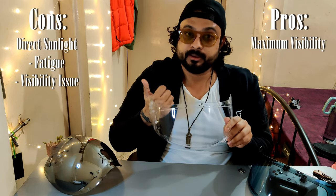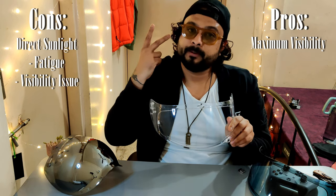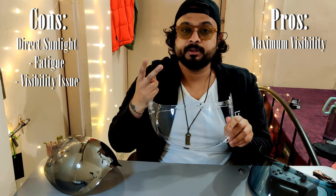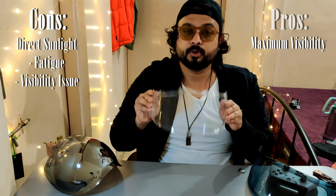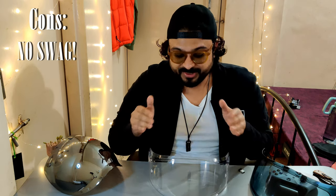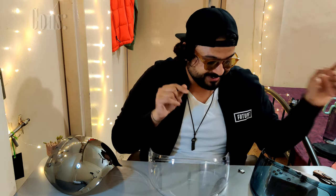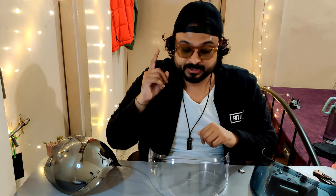The con is that since it is clear and transparent, during your afternoon rides the sun is going to be right in your face — it's going to fatigue you and cause hindrance in your vision. So the same thing which is a pro is also a con for this particular visor. And totally forgot — there's another con: this does not look cool. So if you want to look cool, this is not the purchase you're going to make.